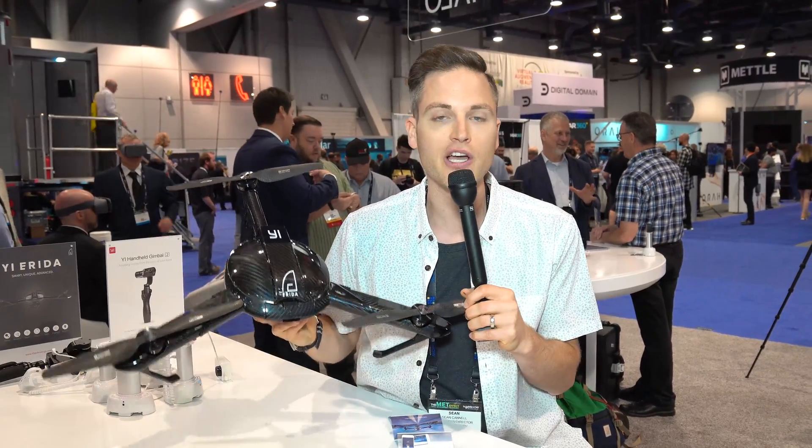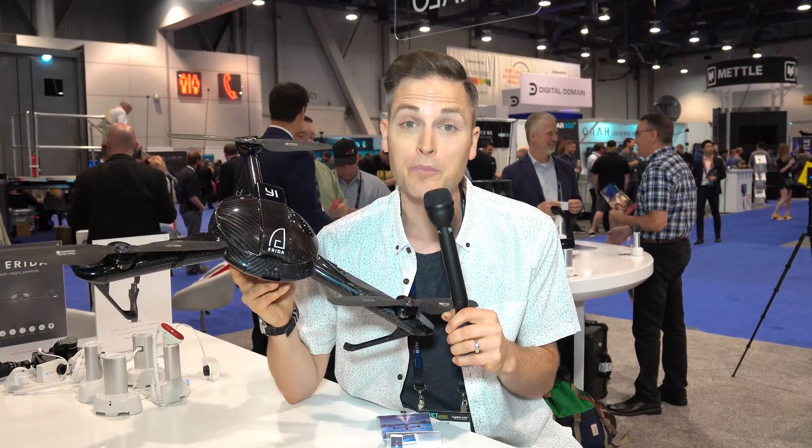In this video, we're doing a first look of the up and coming Yi Arita drone that has flight times of up to 45 minutes and speeds of up to 75 miles per hour. I'm excited for this one.